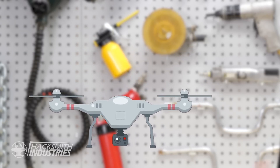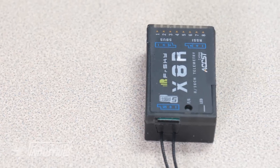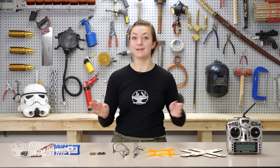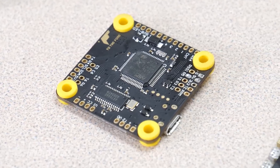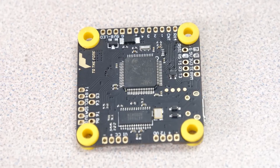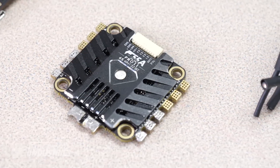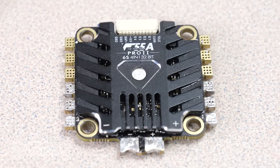I spent the better part of a month researching the components that go into building a custom drone and settled on these. First, we found the receiver, the FreeSky X8R. It uses the SBUS communication protocol to take instructions from the remote control. We want to make this drone as powerful as possible, so we got this 3000mAh 6-cell LiPo battery to power the entire thing. Next up, we have the T-Motor F4 flight controller. This is the brains of the drone, the Leia Organa of the operation. It takes the instructions from the receiver and tells the motors what they need to do. Paired with the flight controller is the T-Motor 55 Amp Pro 2 Electronic Speed Controller, ESC for short. It takes in the instructions from the flight controller and gives the motors a certain amount of current so that they spin.